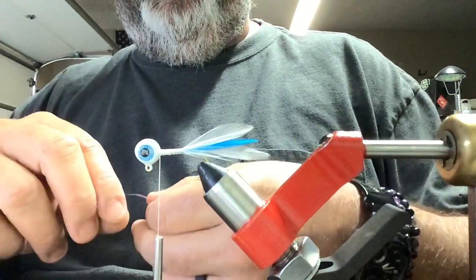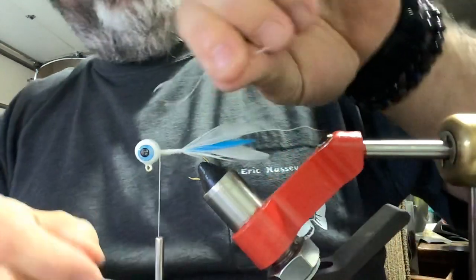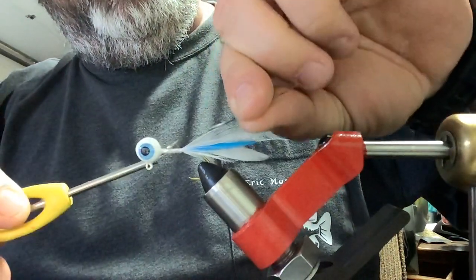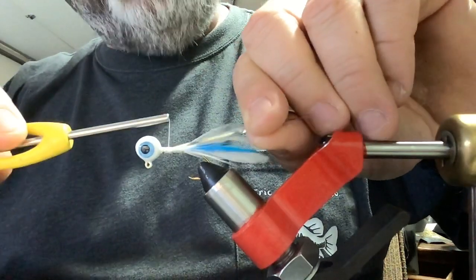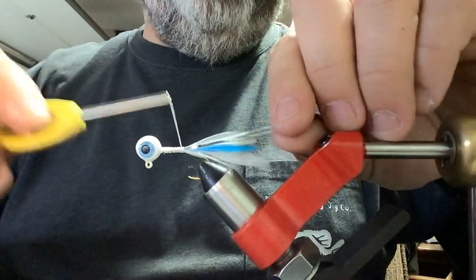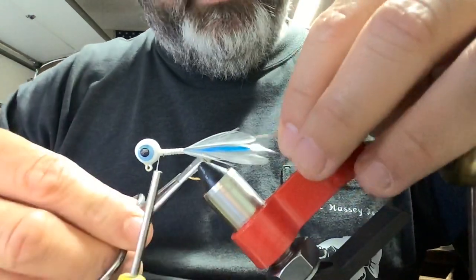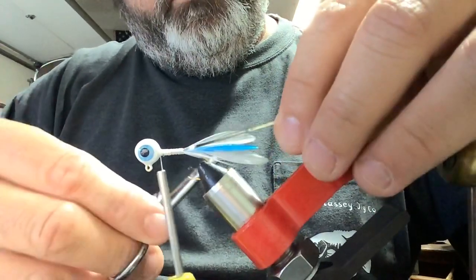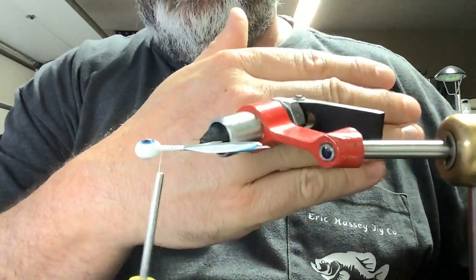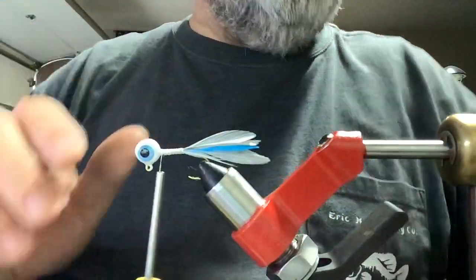We are going to put a pretty wide piece of chrome flash right on top of those feathers. We're going to stretch it right down each side of the shank of the hook and all the way back up, then trim a little bit off. You can see how it shines — nice and even right down the tail. I like how that's turning out, it's going to be a nice looking jig.